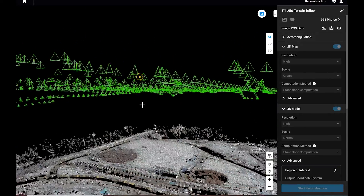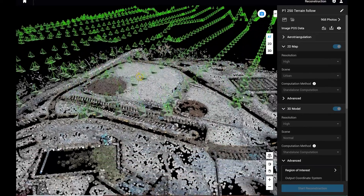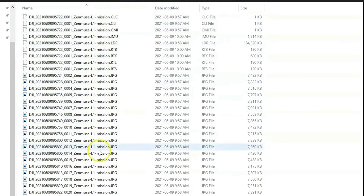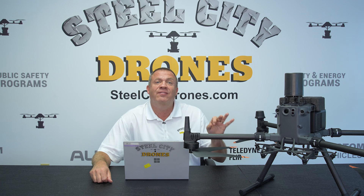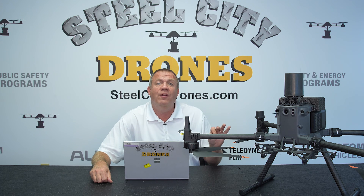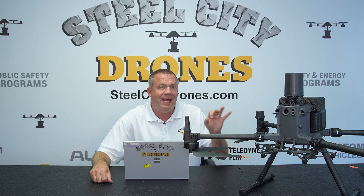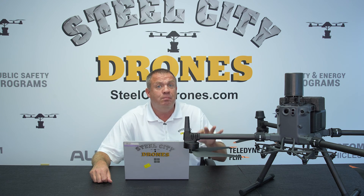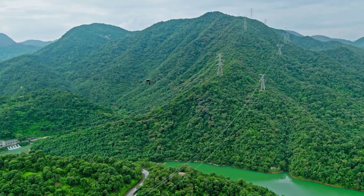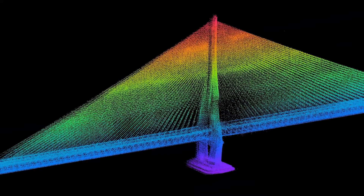DJI Terra is the next step in the workflow process. These are proprietary files that have to be imported into DJI Terra. It does come with a six-month subscription at no cost when you purchase the L2 camera sensor. Once you bring all your data into DJI Terra, you can then export it out to basically anything you're familiar with or want to use.